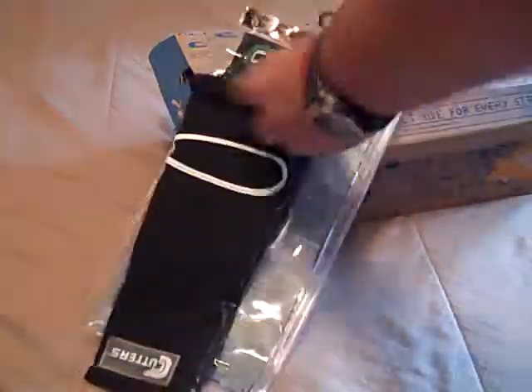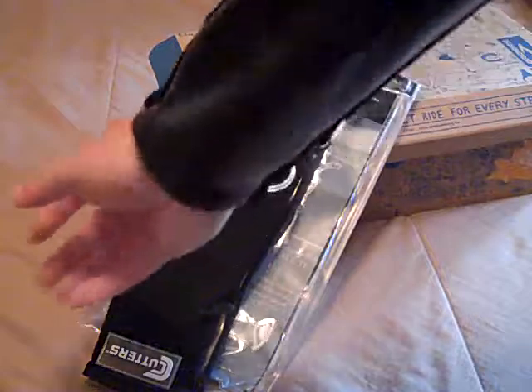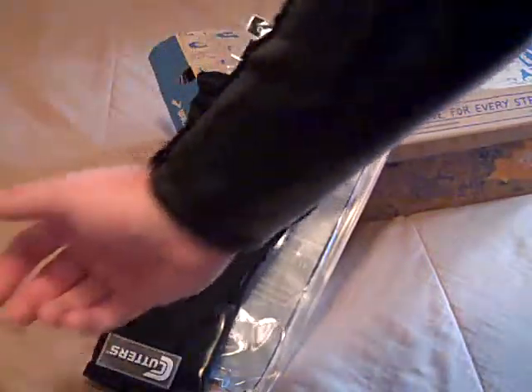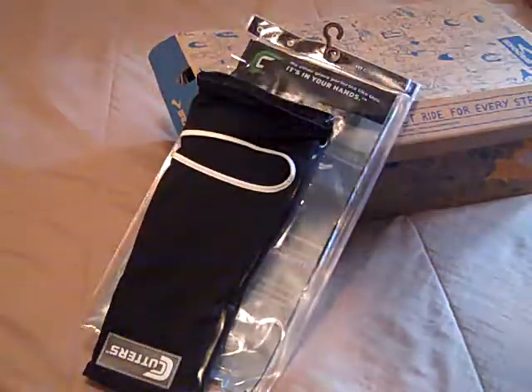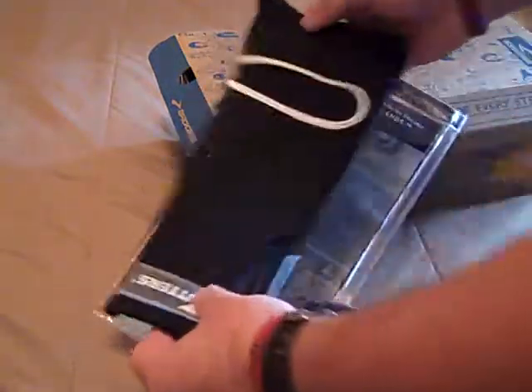I've seen these in stores before, but I've never really seen a review or heard anything about them, and I've really wanted to know for myself what these are like. Give me a few weeks, I'll do a review and I'll have that for you guys. That's a pretty exciting review I've got coming up.